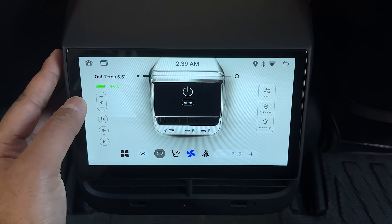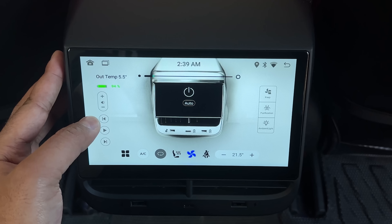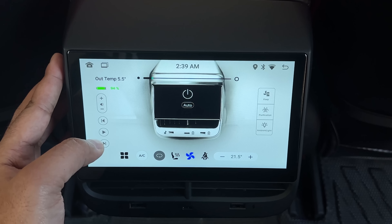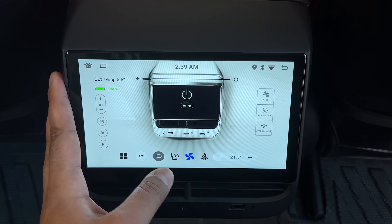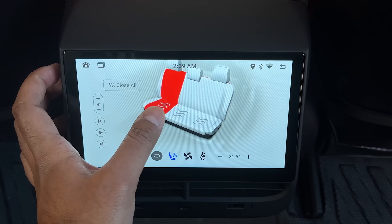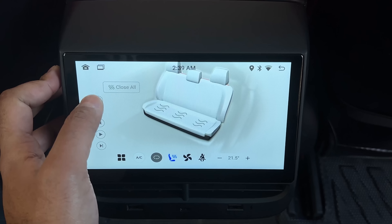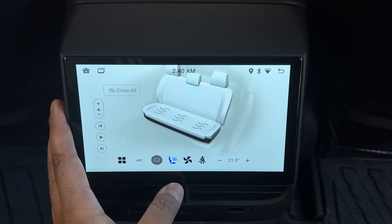Going back, right here is the volume control — up and down — and then you have previous, next, skip, play, and pause. All of those settings are right here. At the bottom, we have the AC and the air circulation. Right here is your seat heater, so you can control the seat heaters — turn on all seat heaters or turn off all seat heaters at once. This just controls the rear seat heating option.